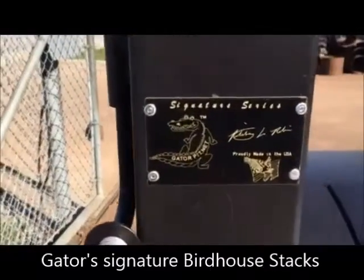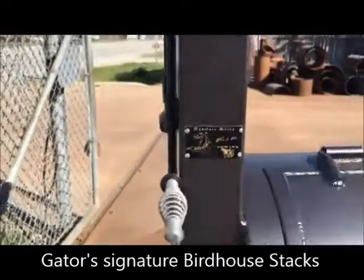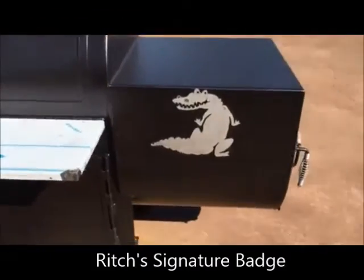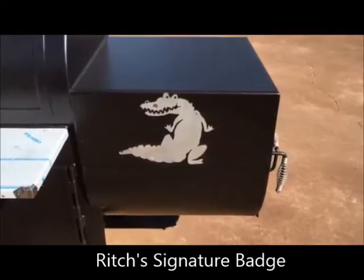We've got our signature series Gator Pit — the last signature on this unique cooker. We've got a big stainless steel Gator on the firebox. That is a quarter inch box top, quarter inch round firebox.